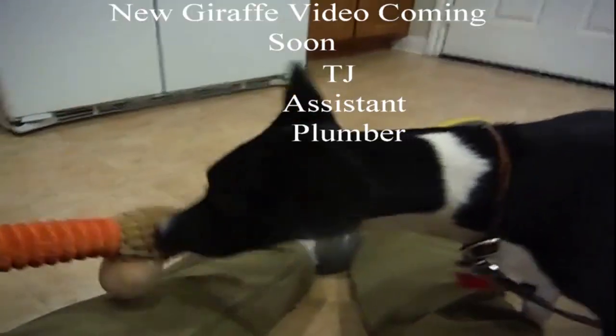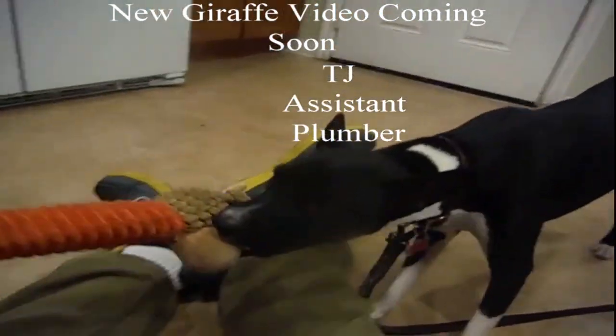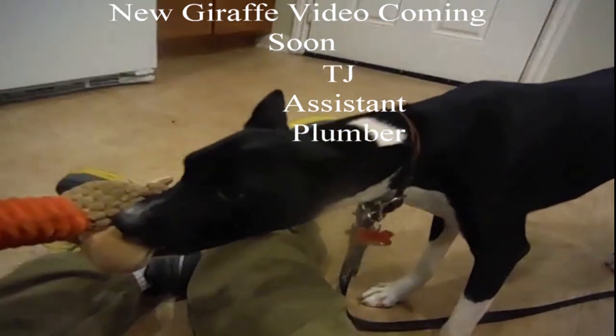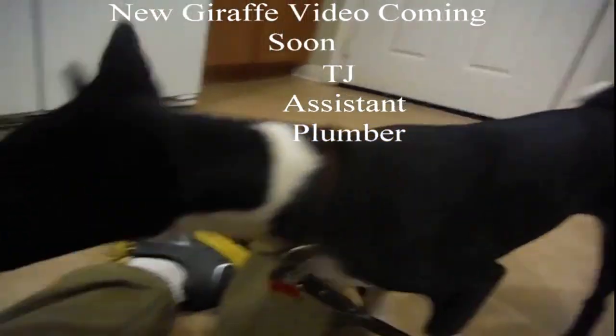TJ has brought me his giraffe, hoping I'll play with him while I'm at his level on the floor, instead of doing his job — bringing me tools and being my junior plumber.